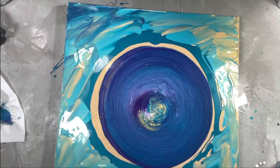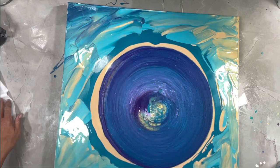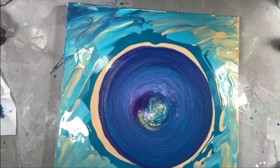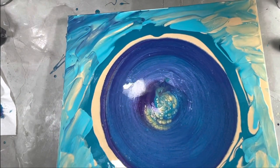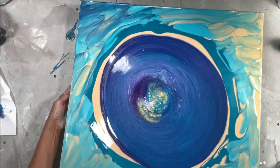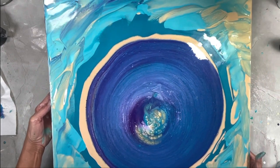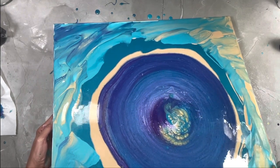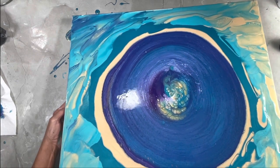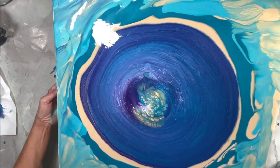All right, here we go — wish me luck. I feel like there's not enough light. I'm just going to move this in a circular direction. I like that center — though if I say that now, I might not be saying that later. So this is a dirty cup — I call it a filthy dirty cup, because it's a dirty pour in the cup and it's also a dirty pour onto the canvas.